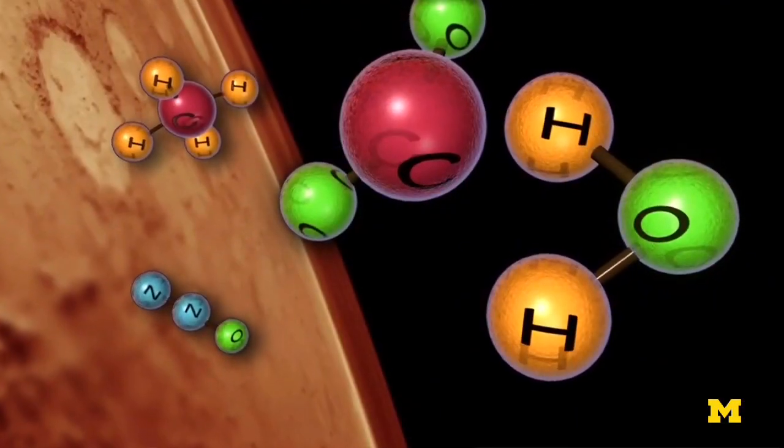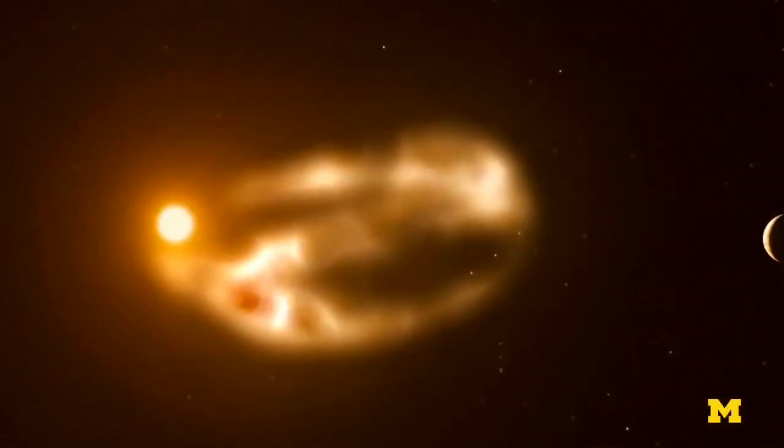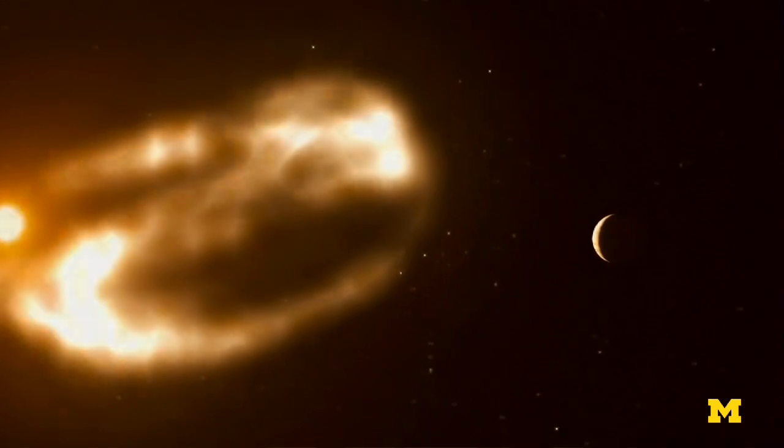What we'll be measuring will be the composition of the upper atmosphere, its densities and temperatures, electron temperatures, ion temperatures, and also the solar flux — the ultraviolet flux that arrives at Mars. This powers the upper atmosphere.